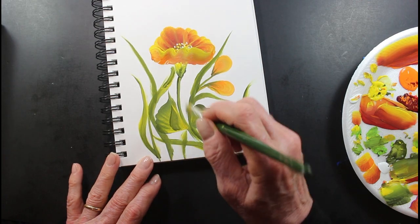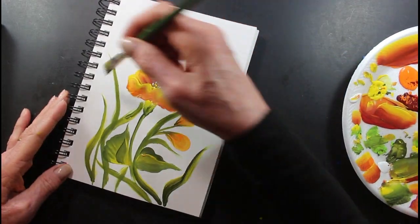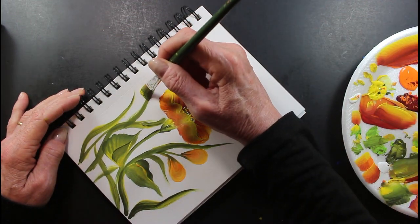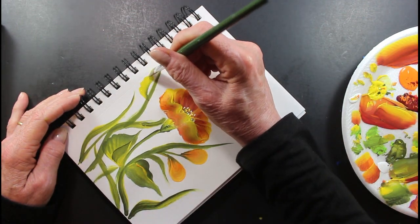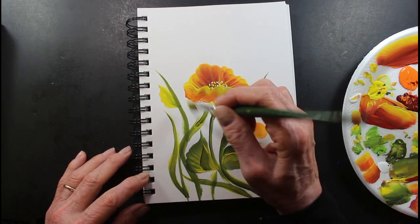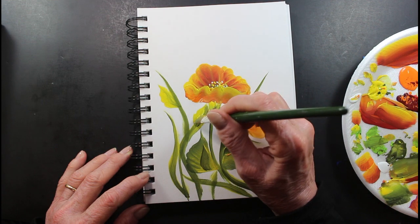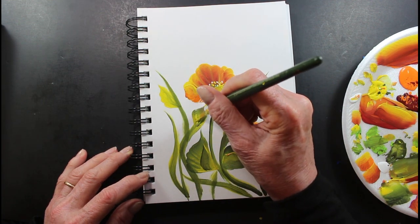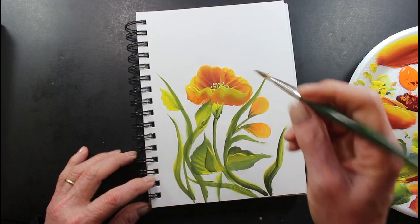Okay everybody, let's see — I'll put one more little right back there, and one more here.